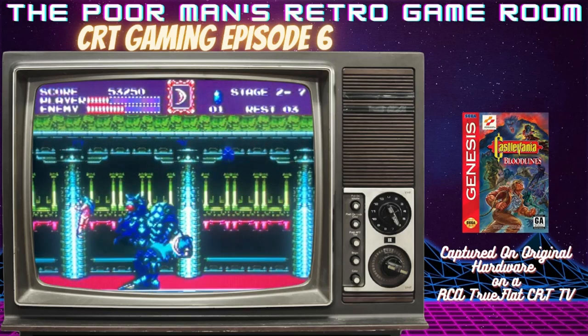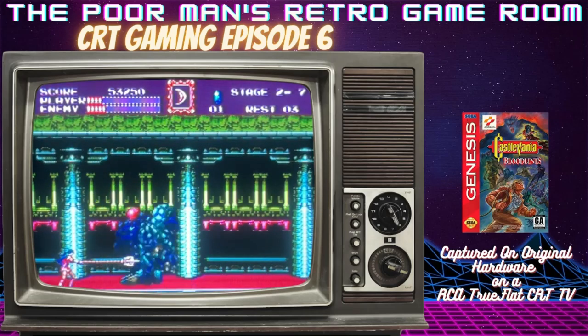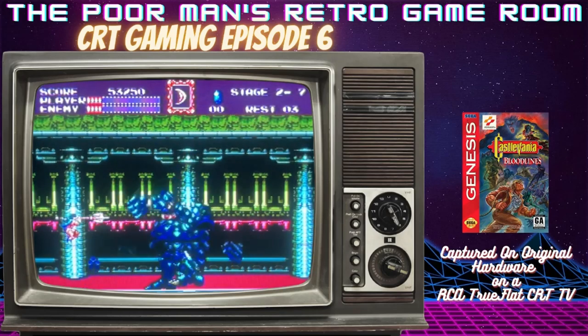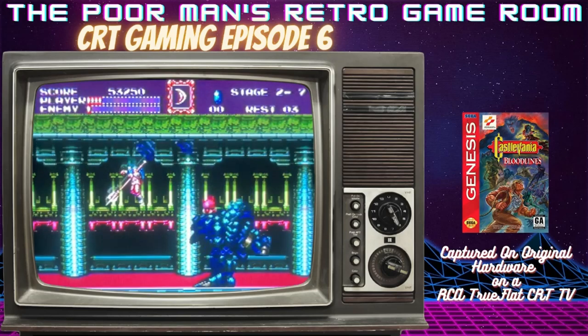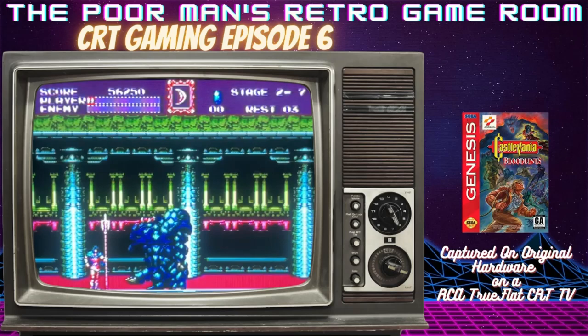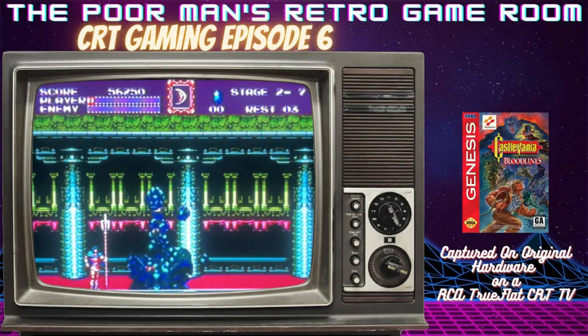There's the jump — get in that corner, sometimes you're just going to take damage no matter what. Almost there — yeah! Alright, thank you guys so much for joining me today. I hope you enjoyed this, and I hope you have a great and safe rest of your day.